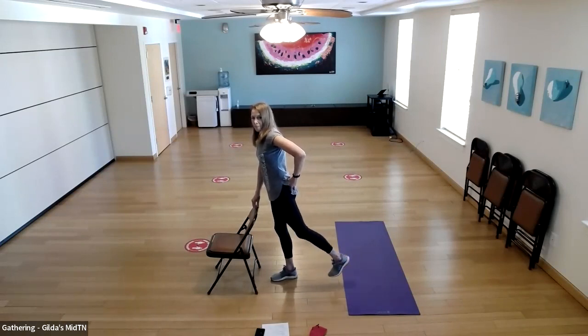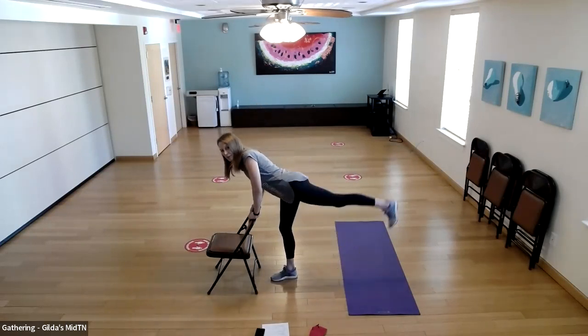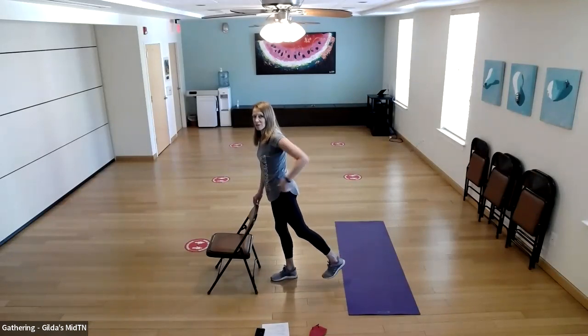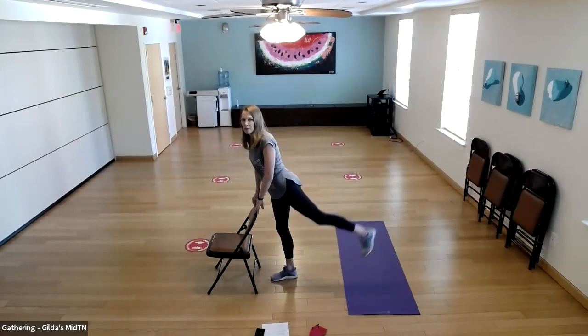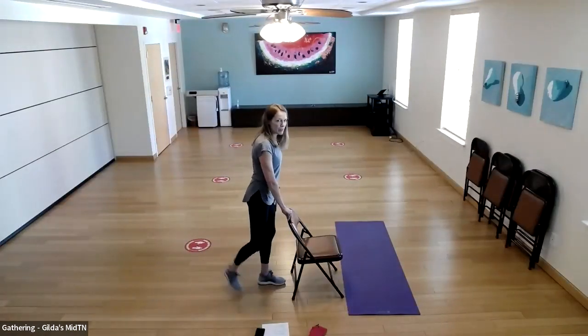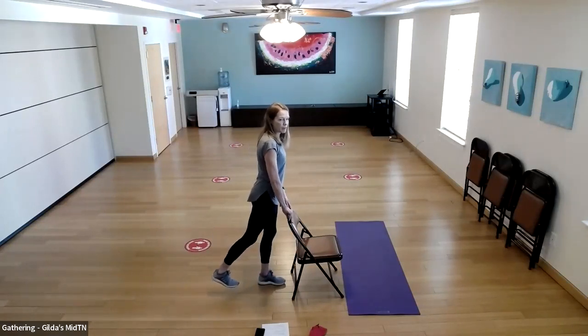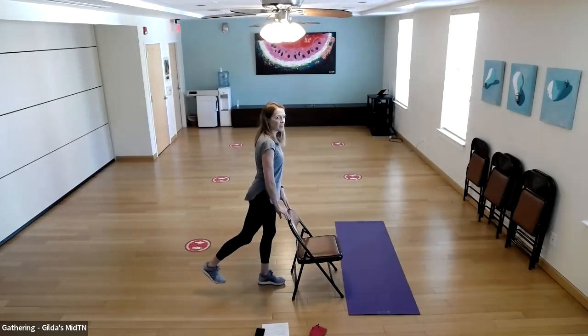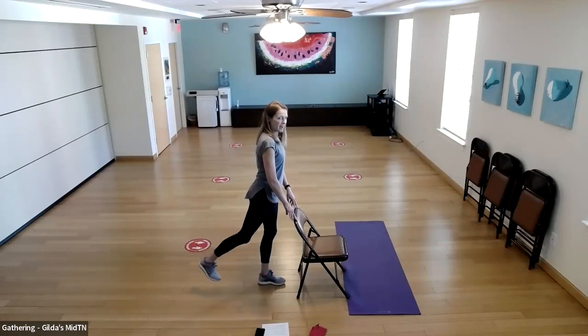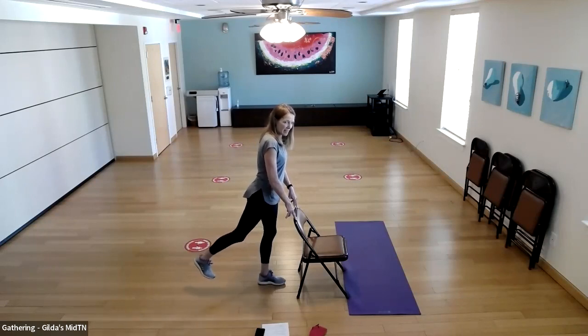We've worked our quads with the straight leg lifts and the outer thigh with lateral raises. Now we're going to do the glutes one more time. Stand on your right leg with a soft knee, left leg behind you — straight leg with a flexed foot — and do little pulses. Stand as tall as possible. It's not a big range of motion — just tiny little pulses. You might feel it at the top of the hamstring and in the glute. Put your hand there to feel the muscle tightening.